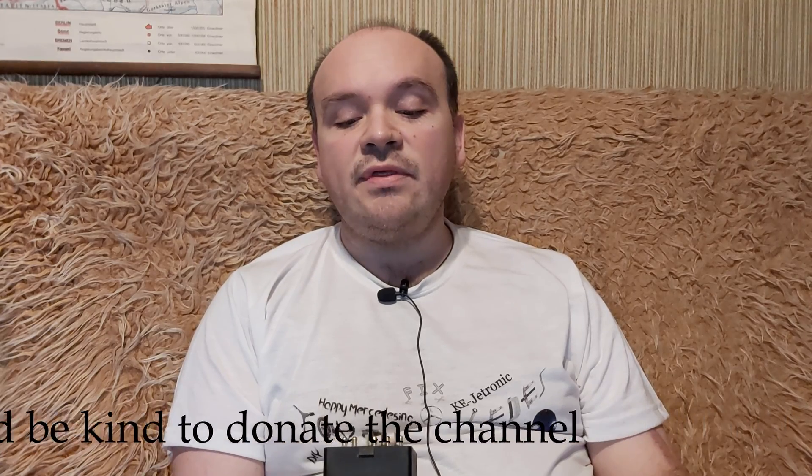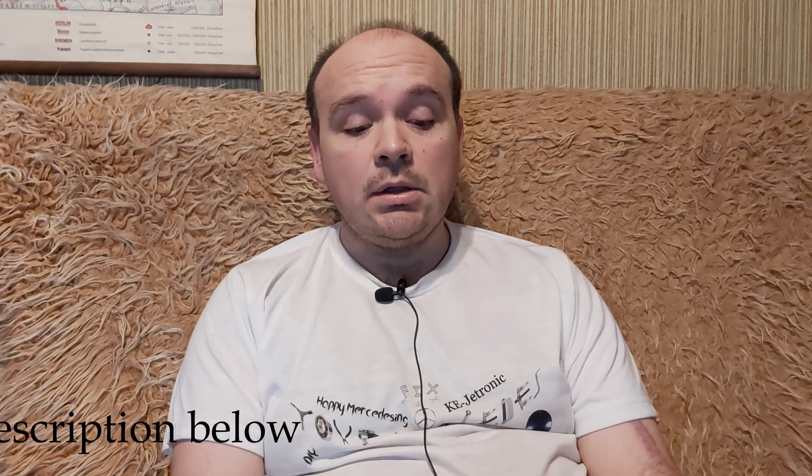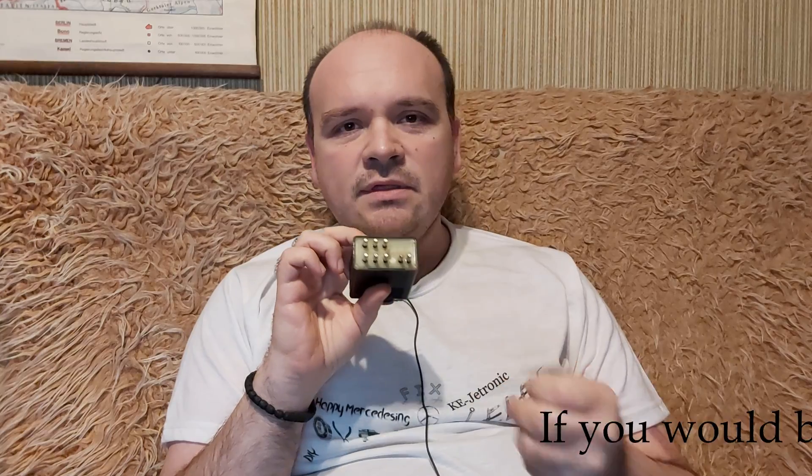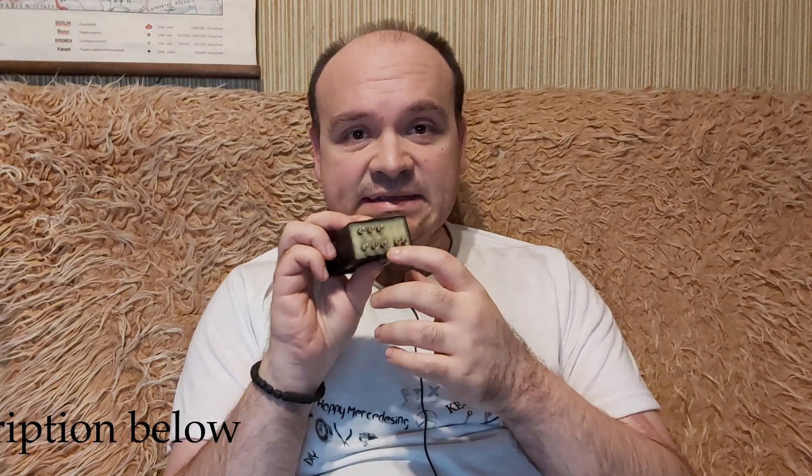The only difference was that only contacts one and three were blank and the others had a function, so they had 10 contacts out of 12. What is common for all W124 and 190 versions is that contacts number one, three, and five are blank. The ones that have automatic transmission had the number six contact.